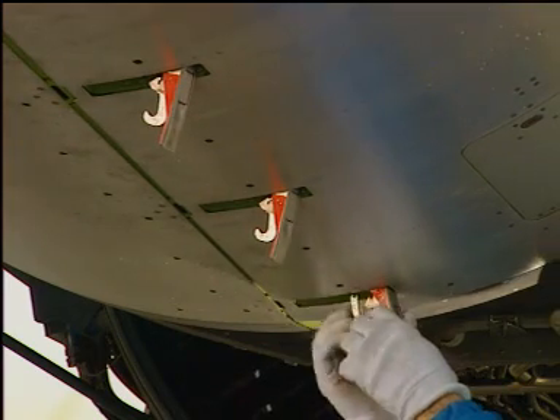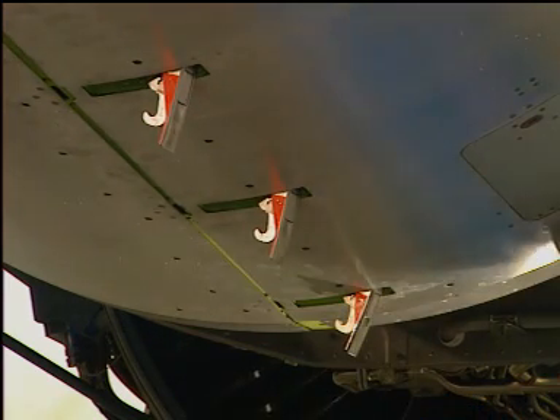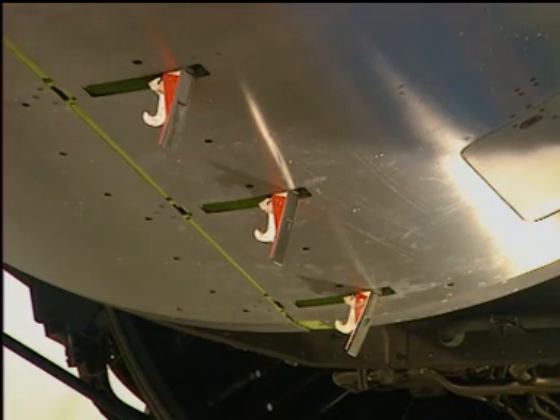Caution! Make sure all latch handles are fully open before you open the core cowl doors. If you try to open the doors with one or more latches engaged, you can damage the latches or the doors.